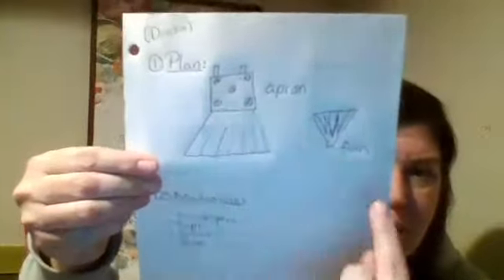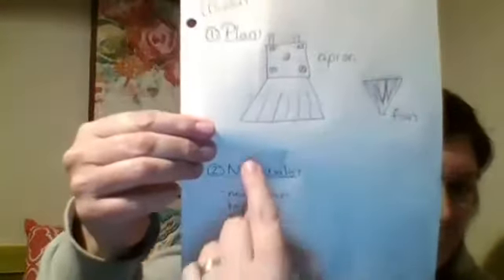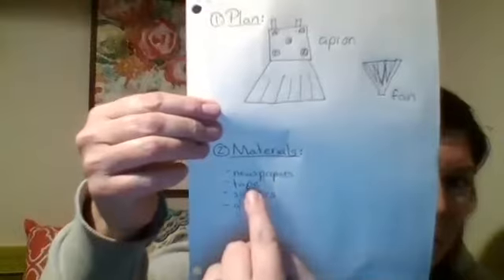I'm going to share some plans that my own children did and the clothes that they chose to make. First is Dessa. Dessa's plan was to make an apron with a few flowers on it and a fan. She came up with her materials list — she needed newspapers, tape, scissors, and glue. After Dessa got all of her materials, she started to cut and put together her very own apron. You can see the flowers on it, and then she made a fan to go with it.